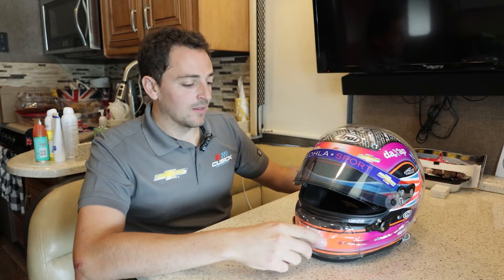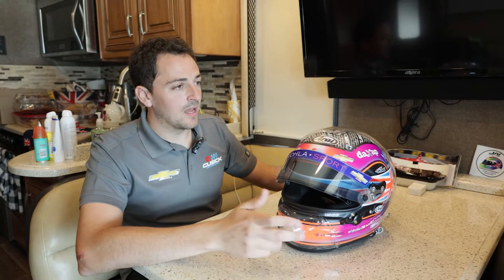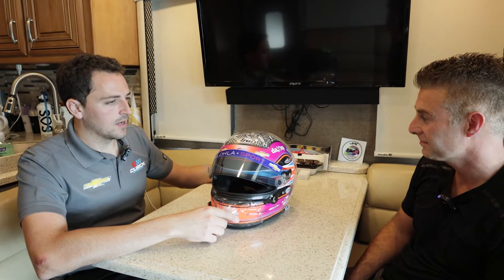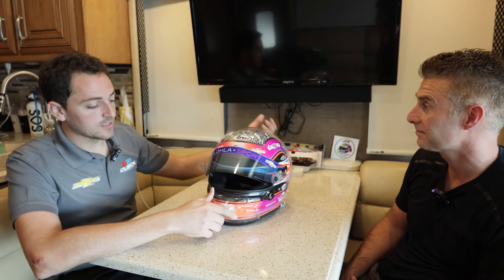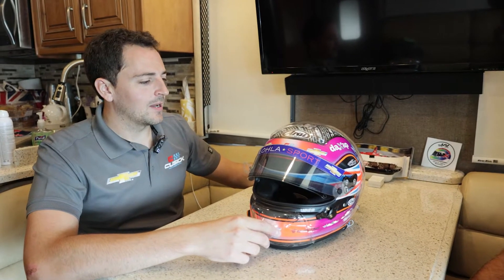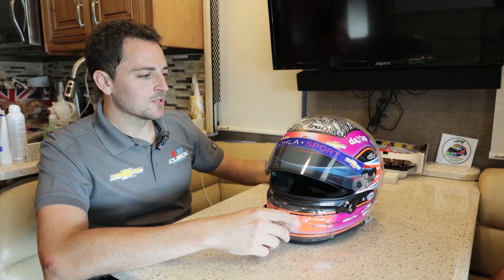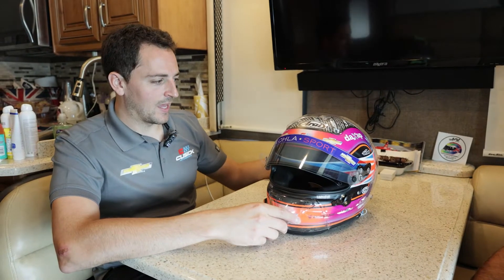Even through Indy Lights and IndyCar, and even the first Indy 500 in 2016, I carried that same design. That year I did a split helmet with Justin's design on one side and my design on the other. Then in 2018, I decided I kind of want to go back — carry Justin's design but incorporate my colors, which was actually the original idea from back when I was karting. That's how this design got developed.